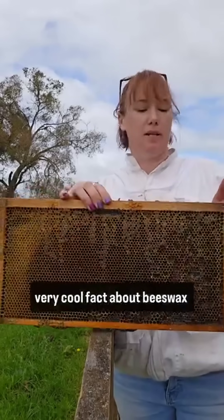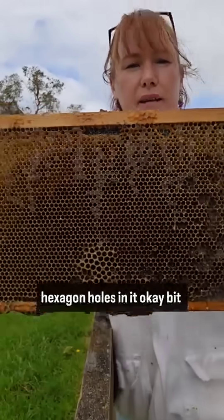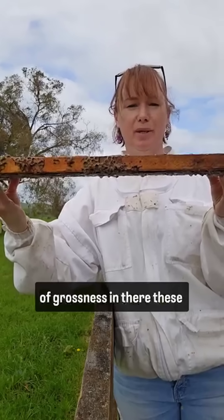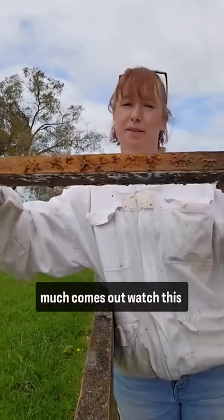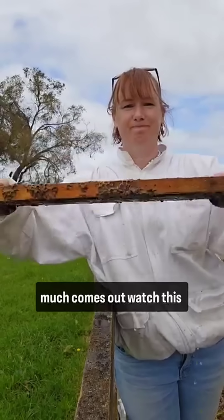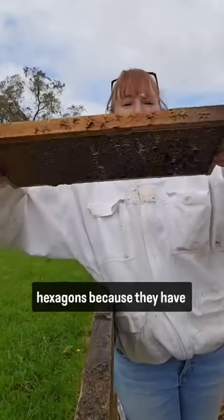I just want to show you a very cool fact about beeswax. Remember, it's got those little tiny hexagon holes in it. There's a bit of grossness in there — these have been out in the rain. You can see me tipping them up and not very much comes out.